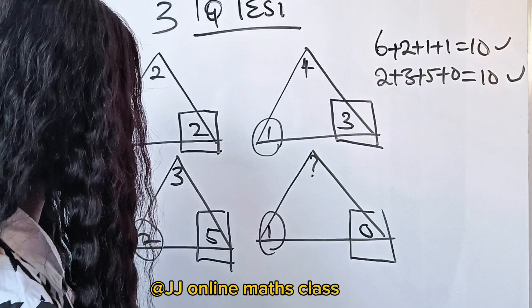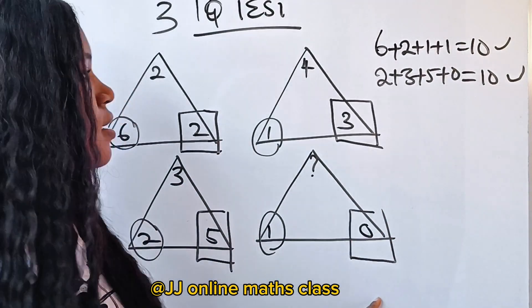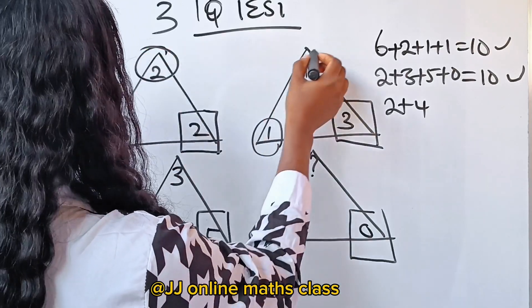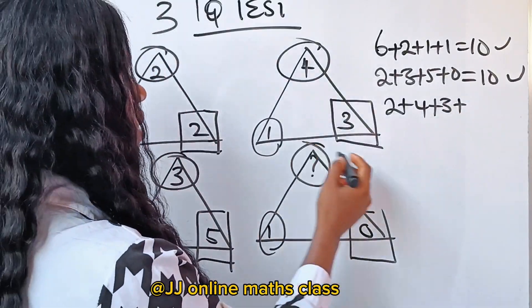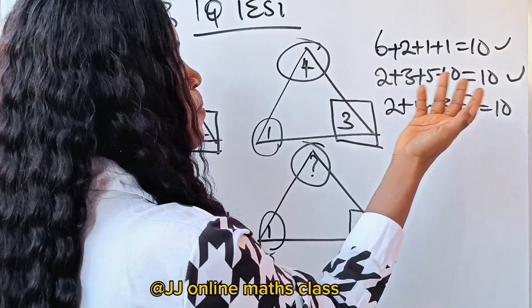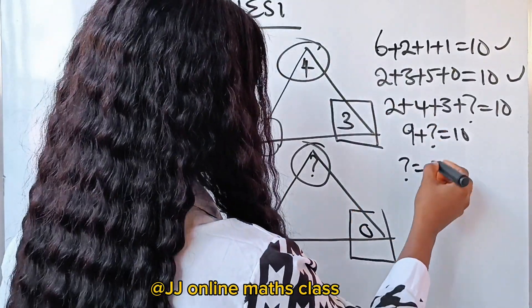It worked for both triangles — all the numbers sum to 10. That means we need to add the numbers of our unknown triangle to get 10: 2 plus 4 plus 3 plus the missing number equals 10. 2 plus 4 is 6, and 6 plus 3 is 9. So 9 plus what gives us 10? The answer is 1.